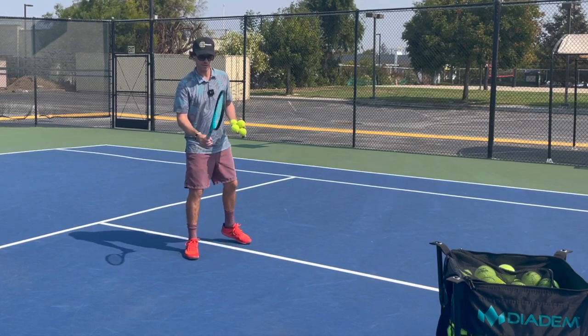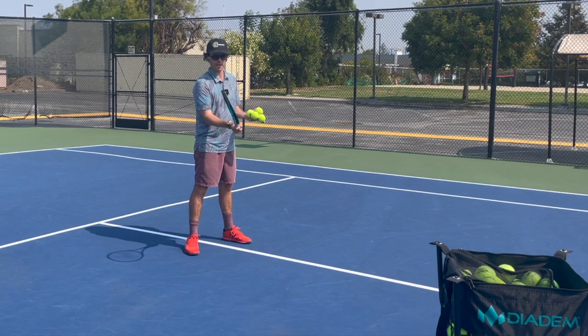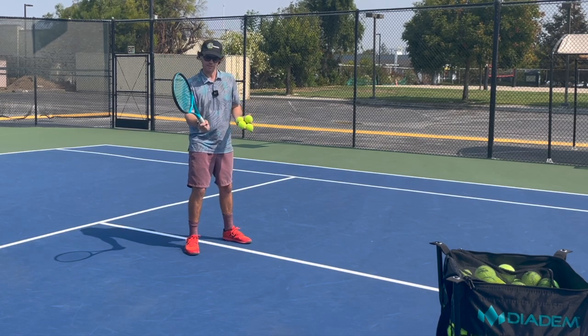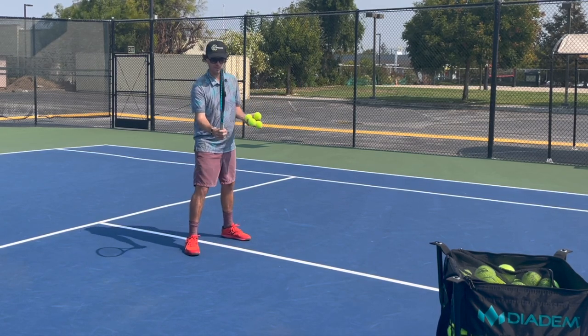A couple of things I noticed: you've got an eastern forehand grip, which is not necessarily bad — someone like Nadal volleys with that. I prefer to be a bit more continental. Also, because you're eastern, that does put you in a weak position on the backhand. So if you want to tinker with that you can, but let's just say you're going to keep this grip.